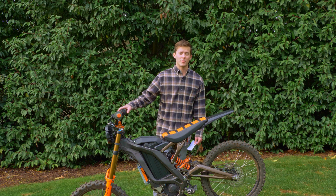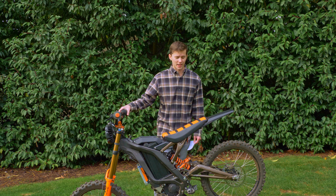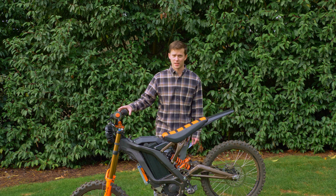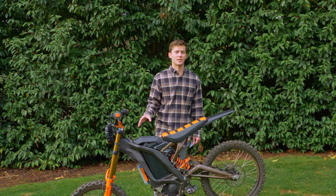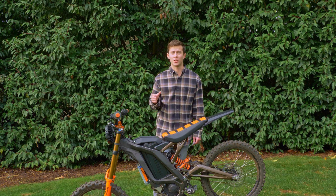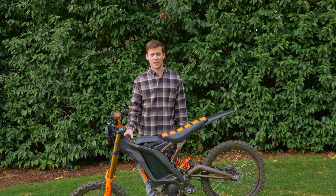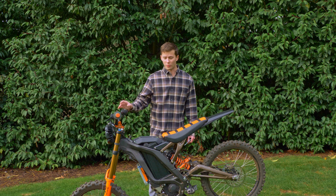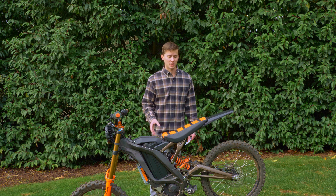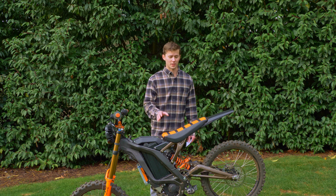We didn't do any testing on the trails for this video because there are just too many variables — line choice and a lot of different things that affect how bikes perform on the trail, and we didn't feel that was a good way to test the difference between these setups. Also on the trail, when you go to a bypass battery, the acceleration and top speed difference is so huge that you simply would not be able to keep up with it on the stock setup.